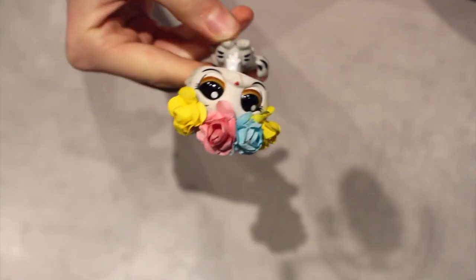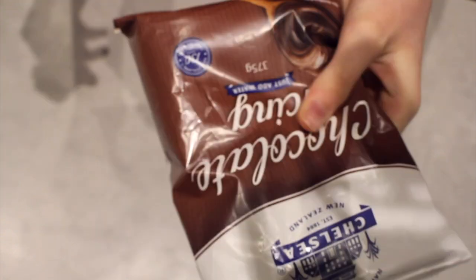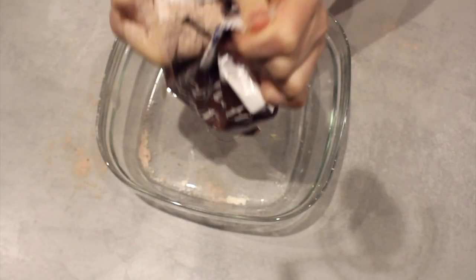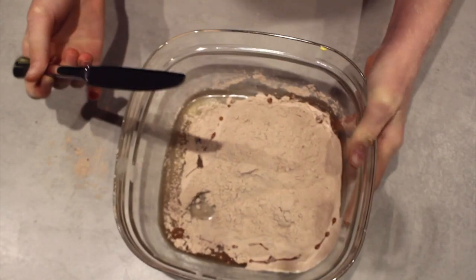The next thing we'll be making is chocolate icing so the fondant can stick onto the cake. All we need to do is add water to it and then we are done. It went everywhere. Now that I've added the water I am just going to mix it all together.